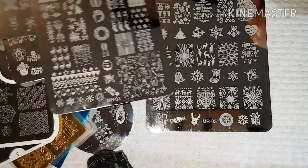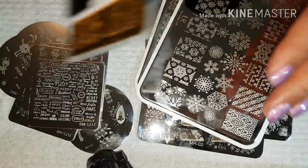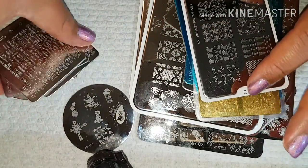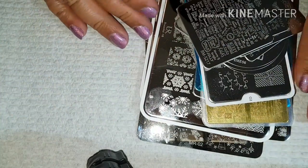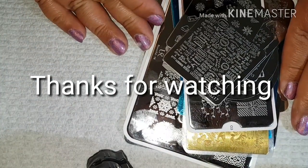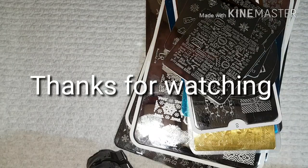Those are the stamping plates I have at the moment. I do have more coming — you can never have too many Christmas stamping plates, not in my books anyway. I'll try and put as many links as I can in the description. Hopefully if you buy them they'll arrive in time. I hope you enjoyed that and I'll see you in the next one, bye guys!